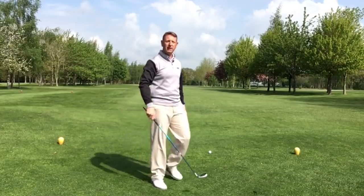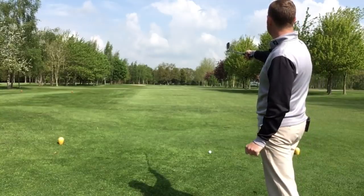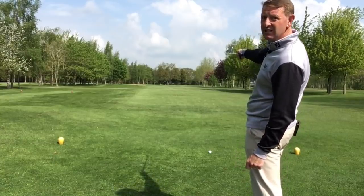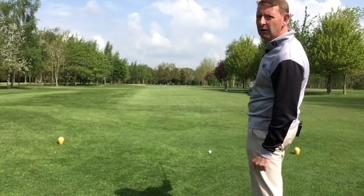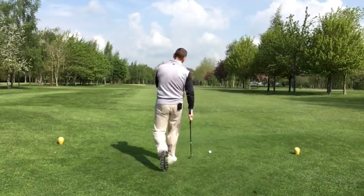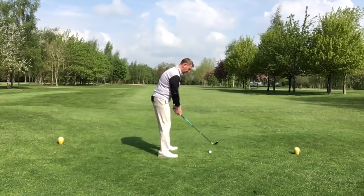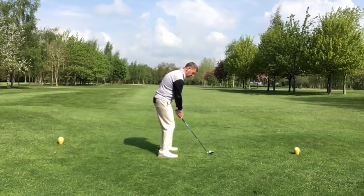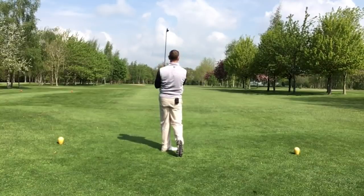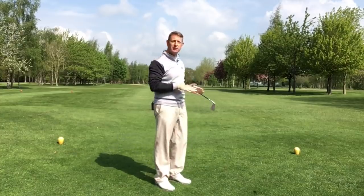I'm figuring out where I want my golf ball to go. There's a big tree up on the left; I want to go a little bit right of that. The green is in that direction, so I'm going to go a little bit left of the flag. The ball has gone slightly to the right — I'm at the edge of the trees — but let's go up there and find out where it is.